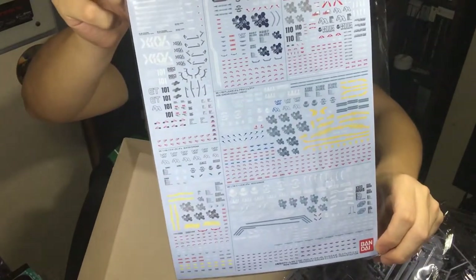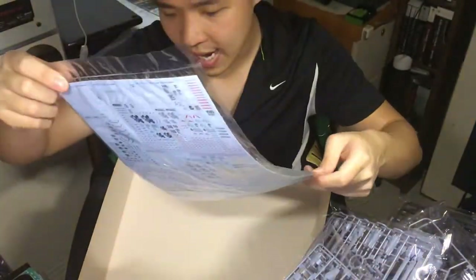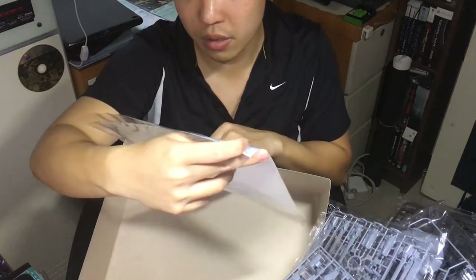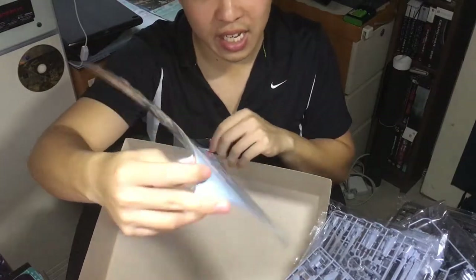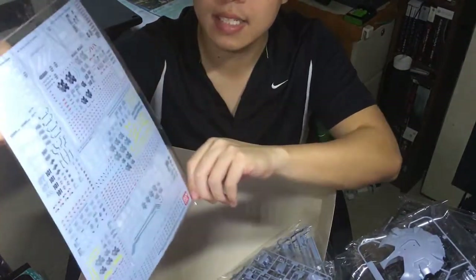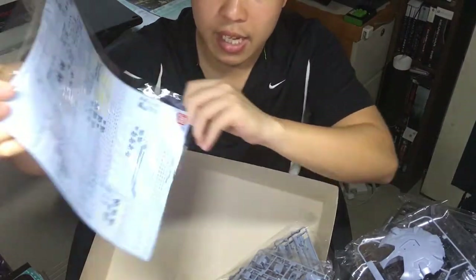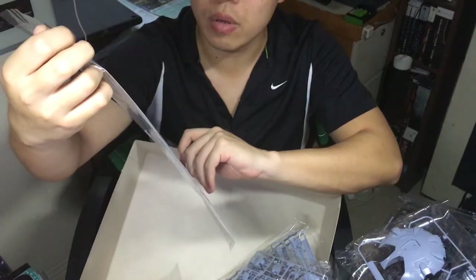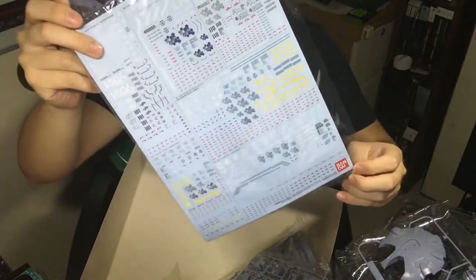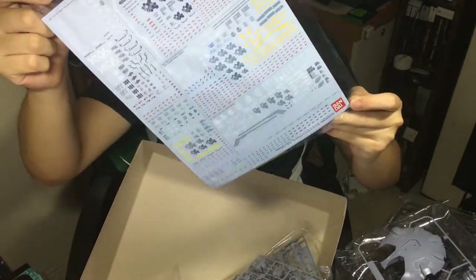And these are the Gundam decals for this kit, which is quite a lot — this is gonna kill me! If you look closely, there are decals for other Gundams on here as well. There is Blitz Gundam, Strike Gundam, and Buster Gundam — they have everything on here. So if you bought other Master Grade 1/100 scale Gundams, this is very useful. You don't need to buy extra Gundam decals — this has it all.